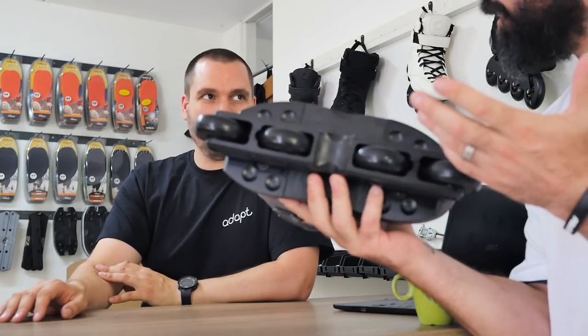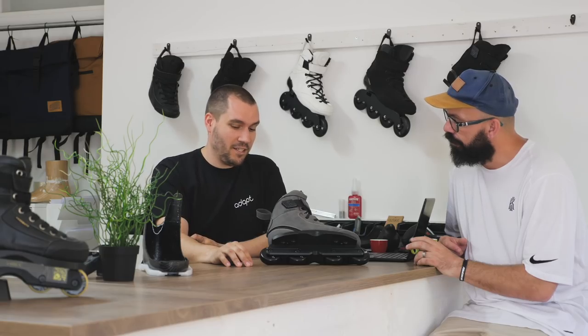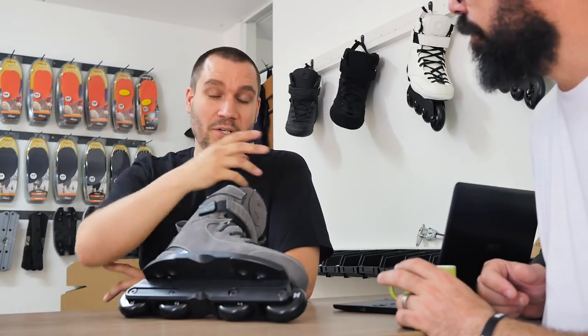Today we are going to talk about the latest aggressive skating product, the Levi skate. Levi van Rijn is our newest pro skater. He's been skating for us for quite a while, ever since he was like 13 or 14 years old. He's been growing within the brand and he lives very close to us, so he was always our test mule.